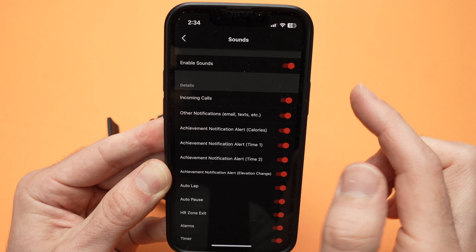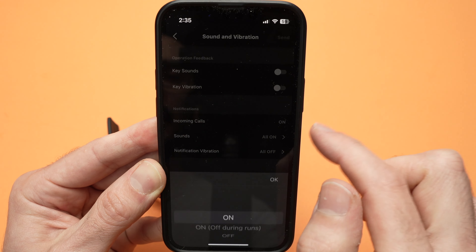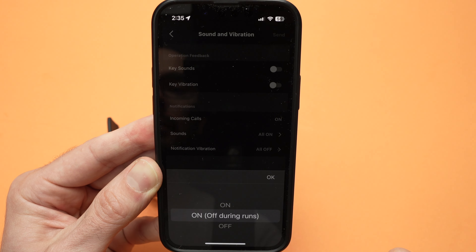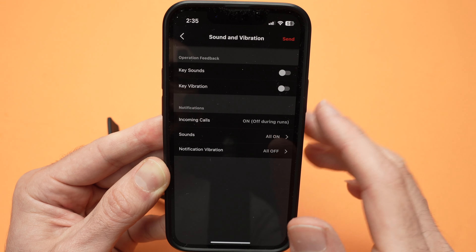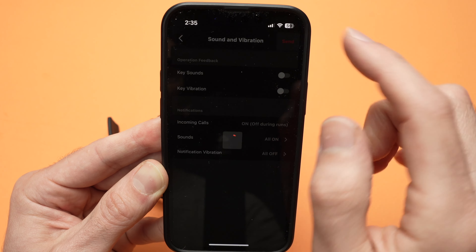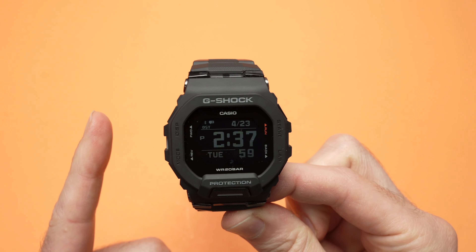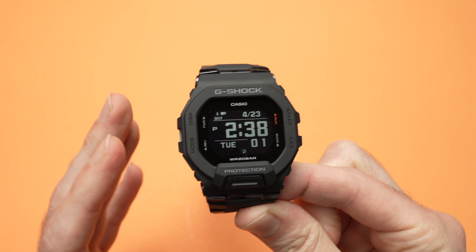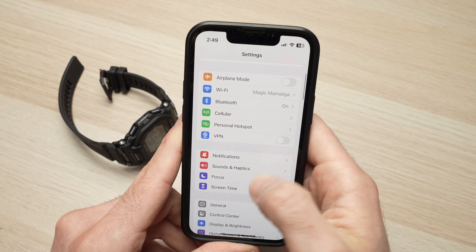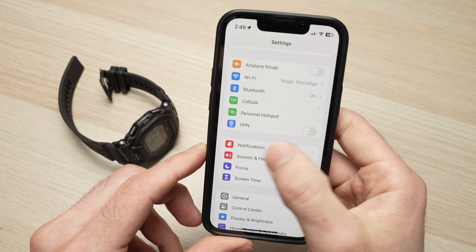I already made a video on how to connect both iPhone or Android to your watch. I'll try to put the video on the screen or in the description if you don't know how to connect them. Then this is the home page of the app and you need to press on more, then select watch in this menu, go down and select sound and vibration.